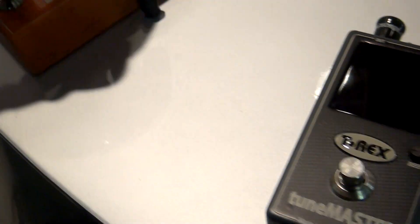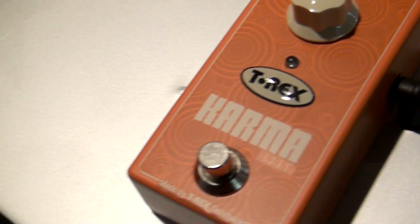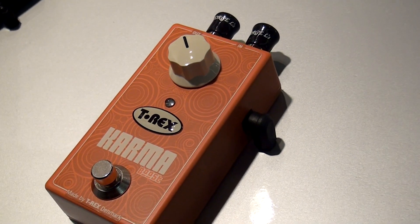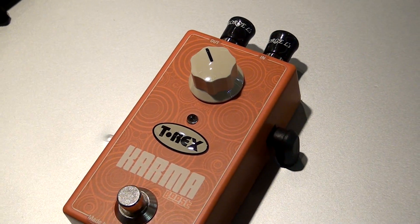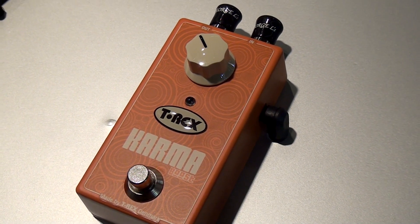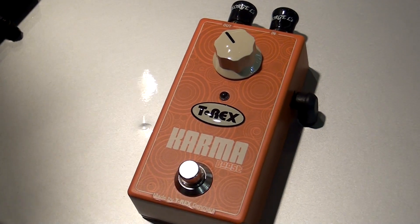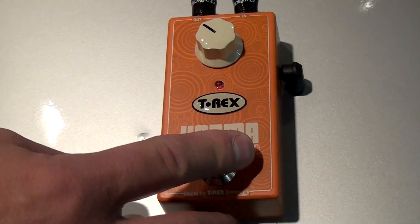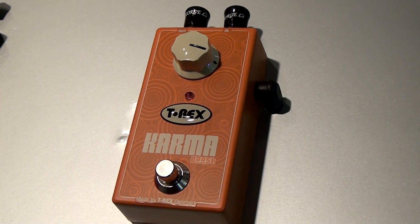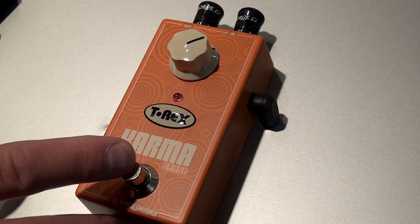Karma Boost is a boost pedal. It's actually part from the well-known T-Rex Trimster, and if you took off the depth of the Trimster, it had a fantastic boost which is a little bit crunchy. We took this part and built it into the Karma Boost and it actually goes from zero to plus 20 dB, a little crunchy and very nice sounding boost pedal.